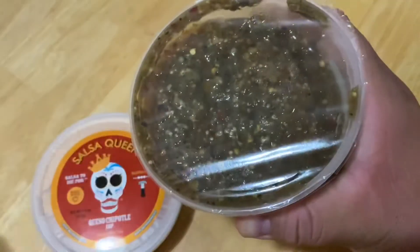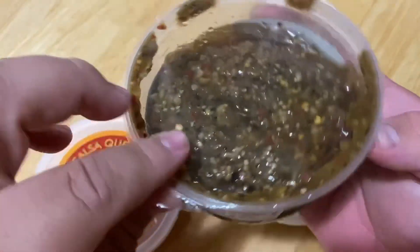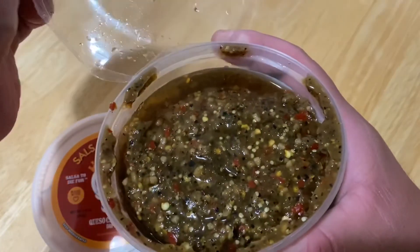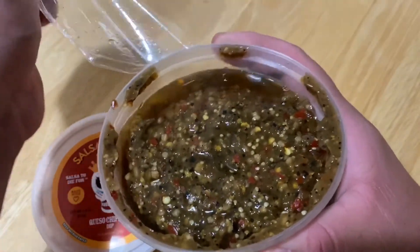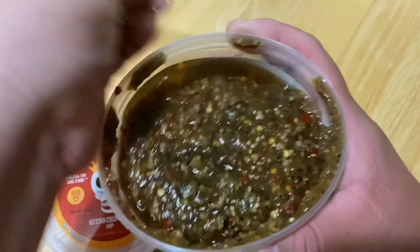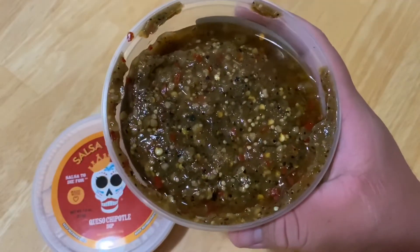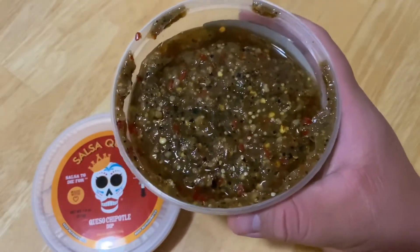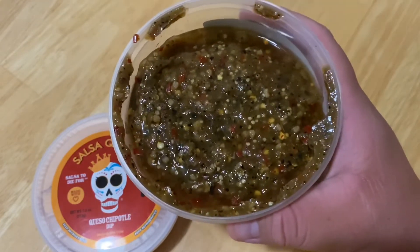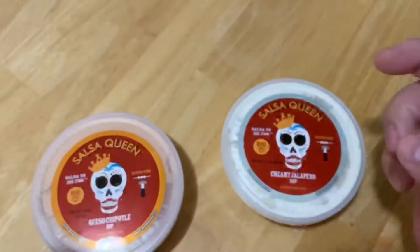Look at that — love that color! Oh yeah, that smells good. There's garlic in there for sure, my mouth is watering. There's a natural chili oil in there as well — you can see the roast. Let's check that out.